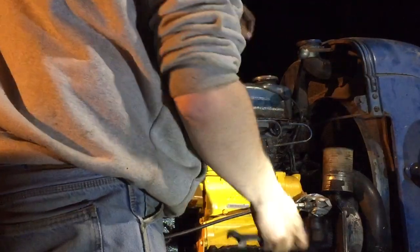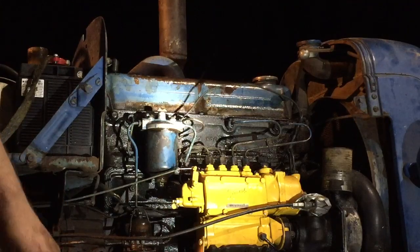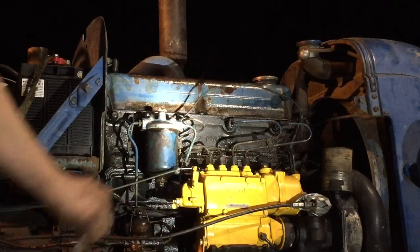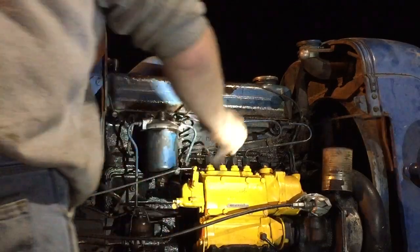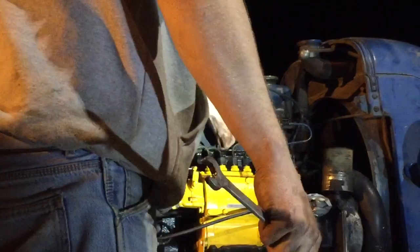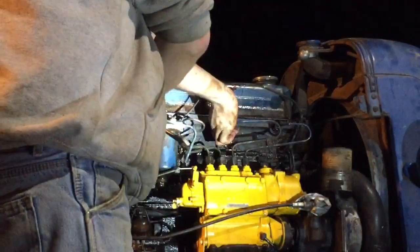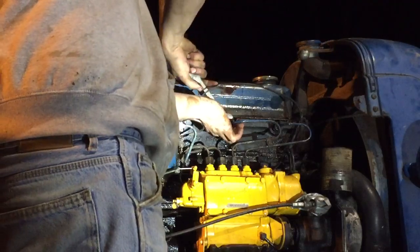Again, I've got no compression. There we go. This one's dripping away. I can't really see this one too good, so I'm just going to take a guess. When we're good, I'm going to crank it a bit more.